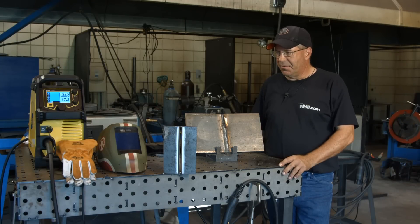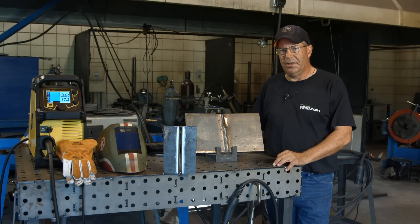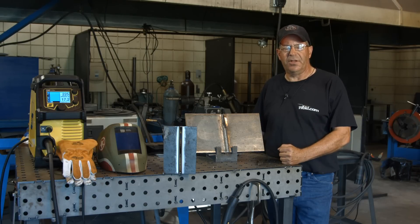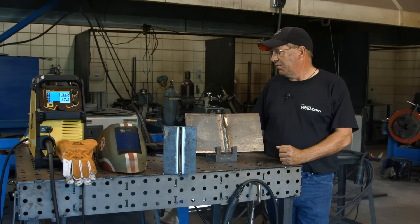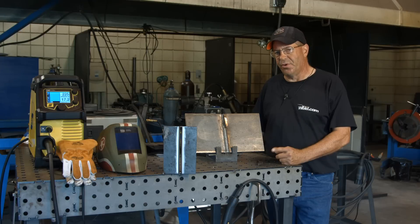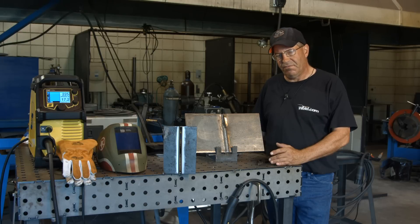Welcome to Weld.com. A while back we did a demonstration on the ESAB Rebel machine with a 3/8 groove plate. I ran a root, a fill pass, and a cap, running on the 220-volt side with C25 shielding gas at about 20 cubic feet per hour and an .035 wire. Today I'm curious to do this on the 110-volt side.